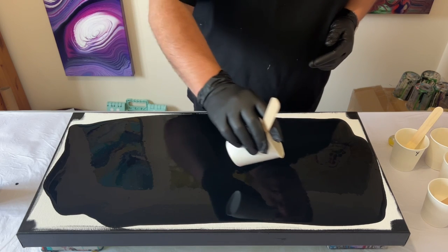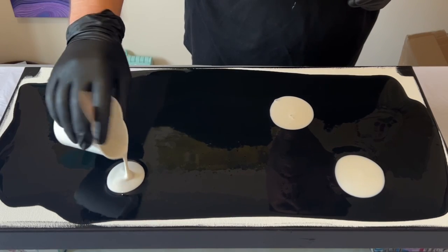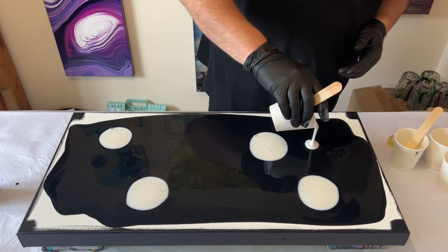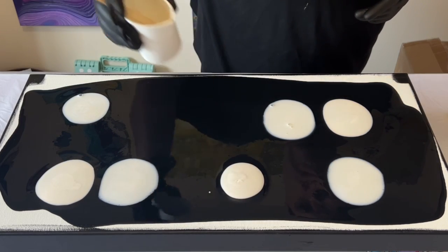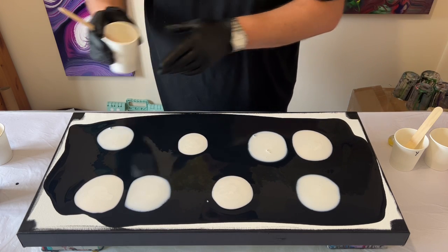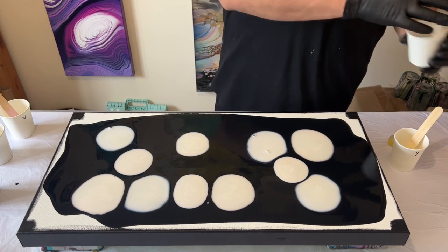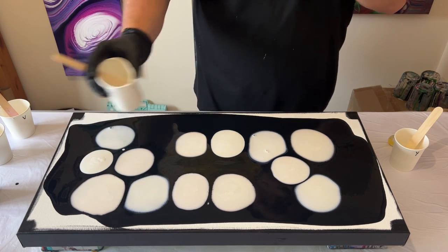I'm going to take my pearlescent paints and puddle pour these onto the canvas, just taking one colour at a time. Because they all look white, I always write the colour on my cup so I know what I'm using. I don't want to get too hung up on where I'm putting the colours — I want them in a random order to create an interesting design when I tilt it out. When they go on the black, you can almost see the outer rim of each circle starts to change colour. I'll take you in for a close-up before I tilt.